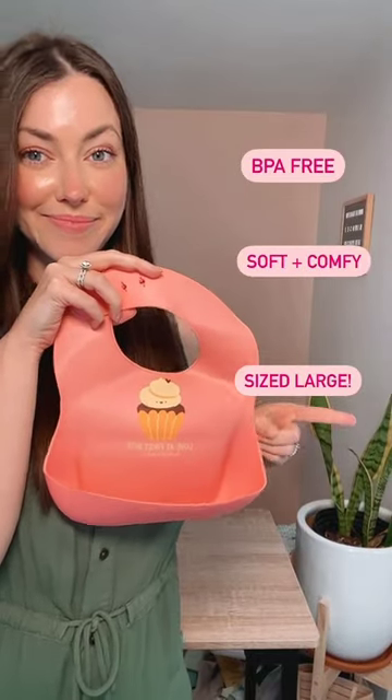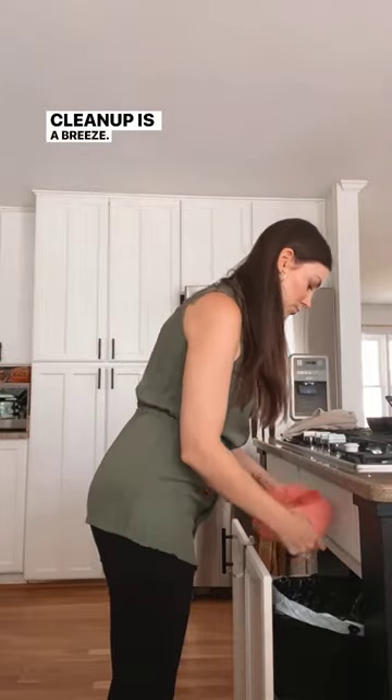They're BPA-free, soft and comfy, and sized large. Clean up is a breeze, simply dump out the excess food into the trash, and they're good to go. Wipe out with a damp cloth for anything sticky or liquid that may get caught in your pocket.